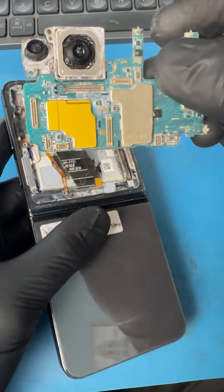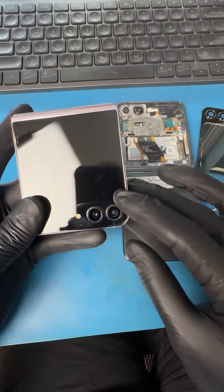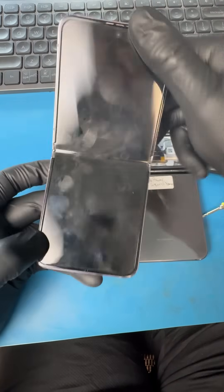When we open the phone we can see that the motherboard is extremely corroded from the salt. We have this fully working Galaxy Z Flip, so let's try to use the parts from this working phone to recover the data.